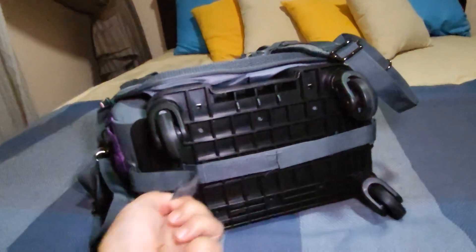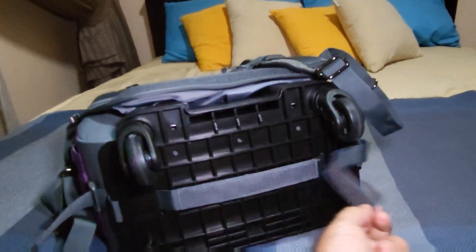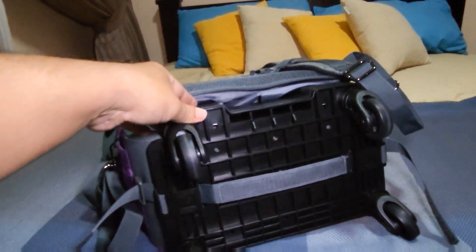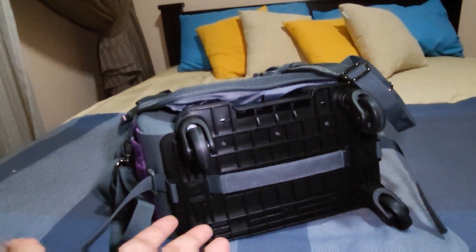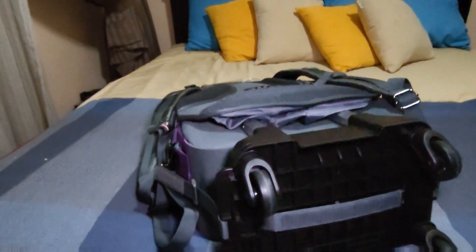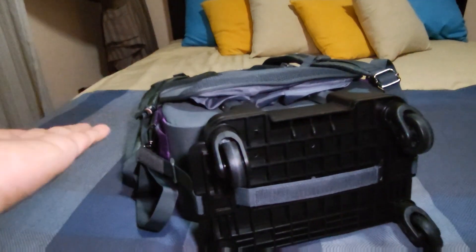You can actually take the wheels off by taking off that velcro, and then you can just pull the wheel if you want to use the bag as a regular backpack.